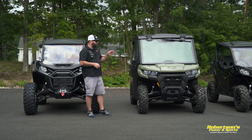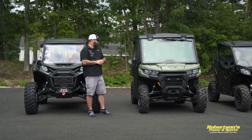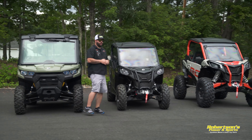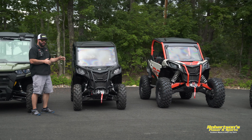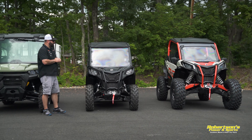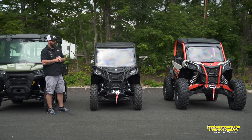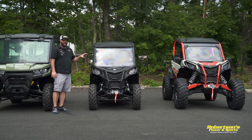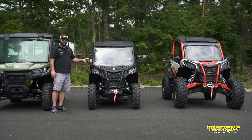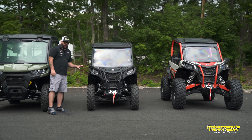The Defender can trail ride as well and will do very well on the trails, but keep in mind it's not going to keep up with some of the other more dedicated trail machines. I like the Defender — it's one of my favorite machines because it's the Swiss Army knife. You can ride the trails comfortably, not at breakneck speed, but when you come home and have a lot of work to do, this machine is going to get it done for you.